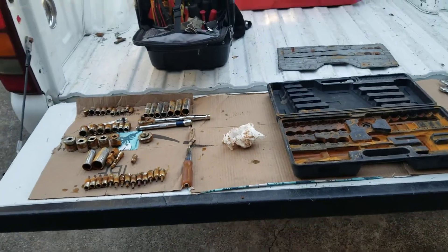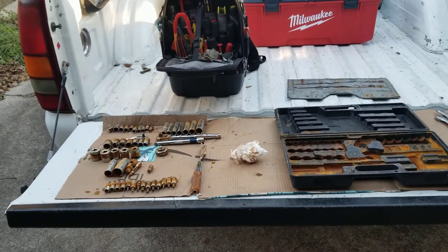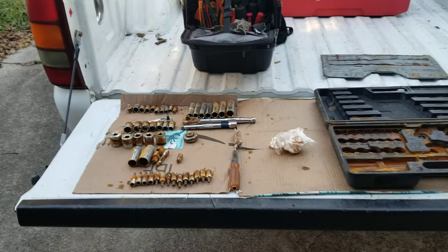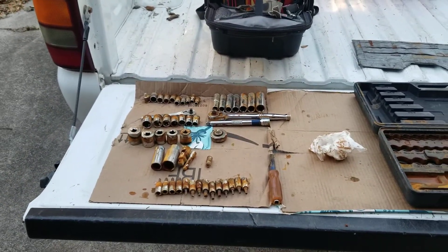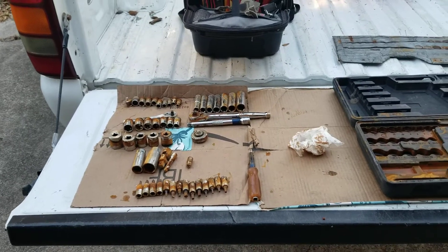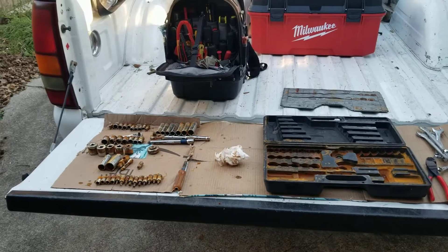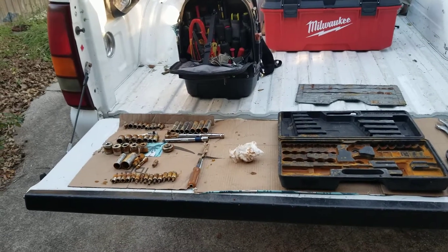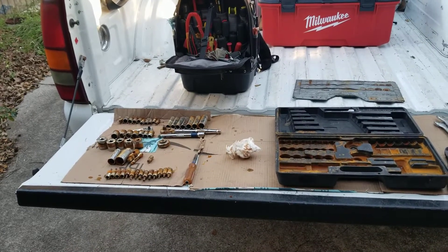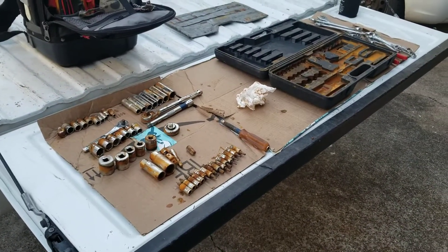I've had those sockets for damn near 20 years. I hate to lose that little set, let them get all nasty. It's those MET wrench where it's fractional and metric together — they work pretty darn good. I'm gonna try to wipe them down with some WD and some Ballistol, see if I can get that rust off. Hopefully they're not ruined. Leave some comments down below, let me know what y'all do to keep your tools clean.